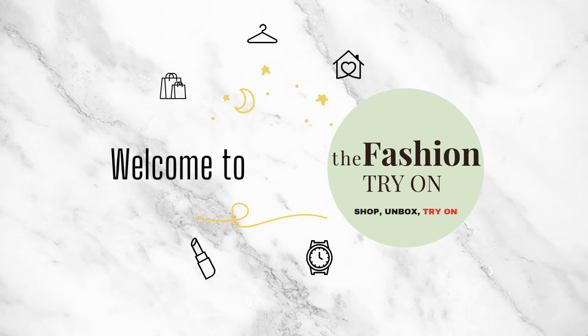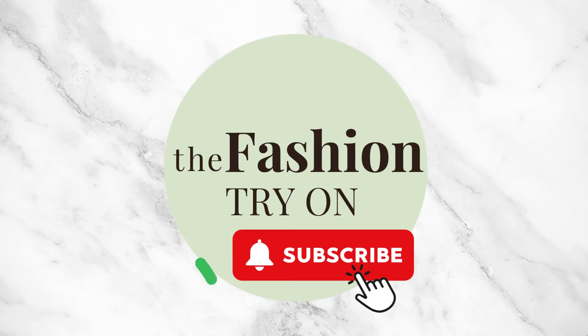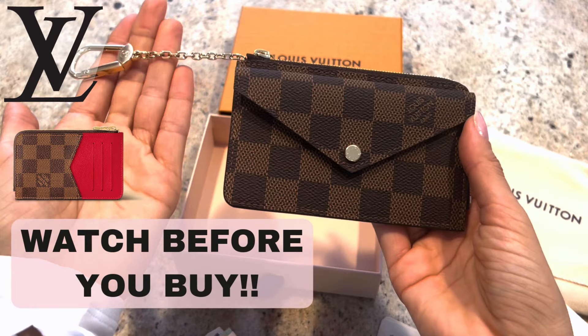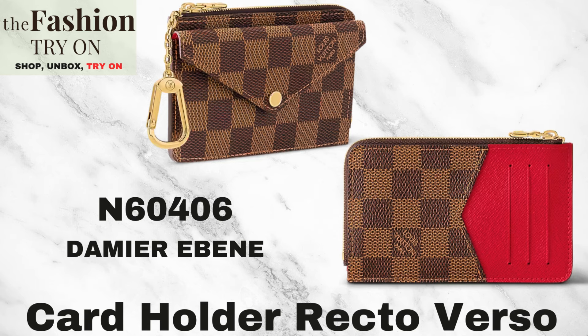Hey fashion lovers, welcome to the Fashion Try On! If you want to support our channel, please be sure to like and subscribe. If you like any of the items you see, be sure to check the description for links and discounts. Today we are continuing our search for the best small leather good or SLG coin card pouch.